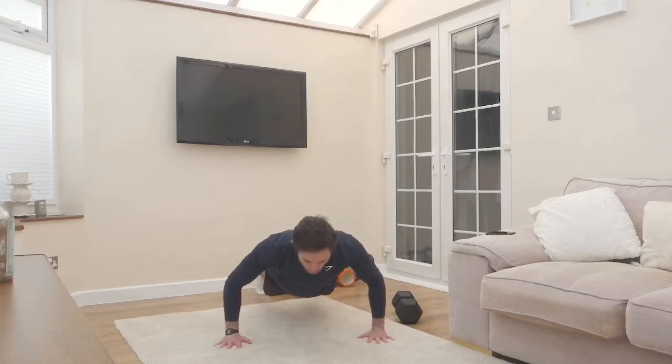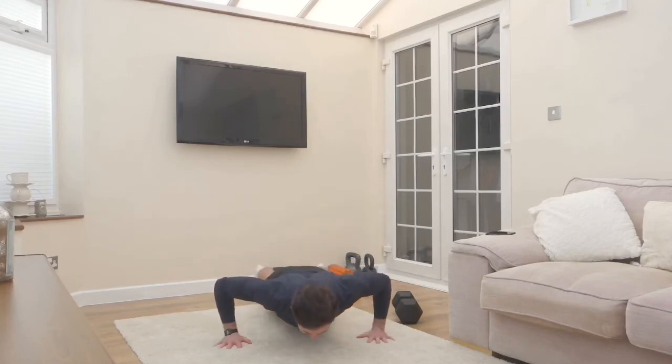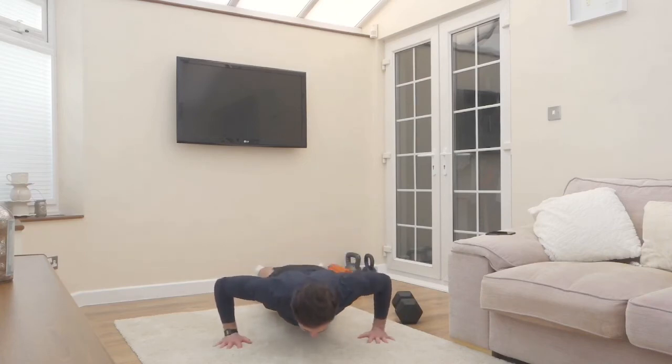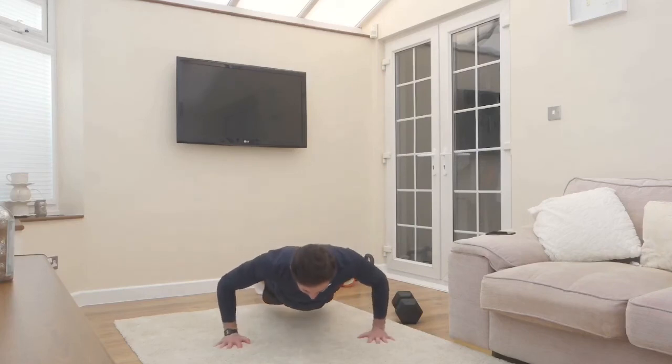Once I've completed eight reps, that's one round. I'll then rest for 60 to 90 seconds and then repeat that five times. I hope you're enjoying the YouTube channel — please like and share our videos, and if you have any friends or family members who would benefit from the channel, tell them to subscribe.